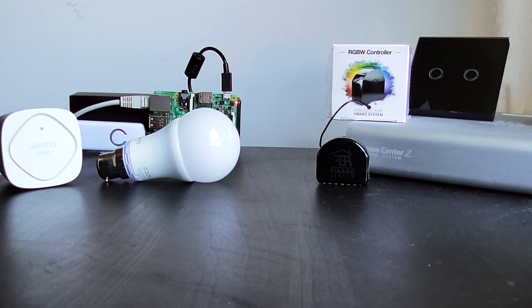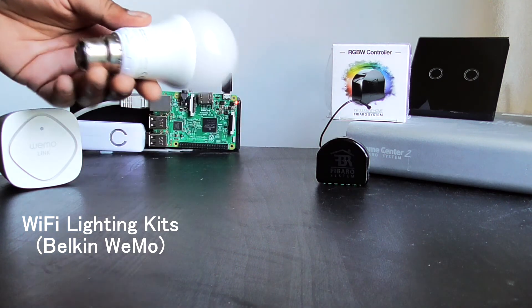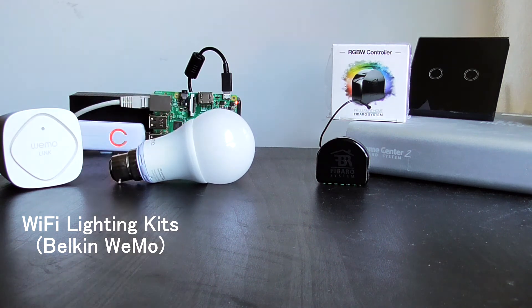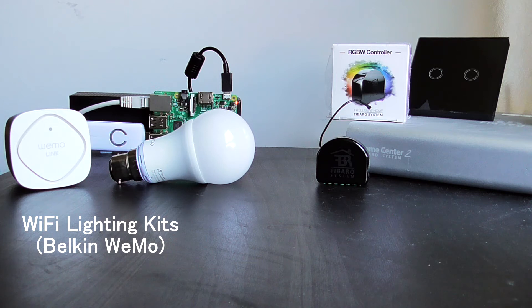So the first kit we have here is the Wi-Fi enabled light bulb kit. It's the most straightforward and the easiest to set up, and includes products such as the Belkin WeMo and Philips Hue. These products consist of an LED light bulb that are Wi-Fi enabled and come with a bridge. All you have to do is screw the light bulb in, plug in the bridge, and install the app on your phone. Once this is set up you can control your lights remotely from your phone app, set schedules, and even connect to other devices using services such as IFTTT.